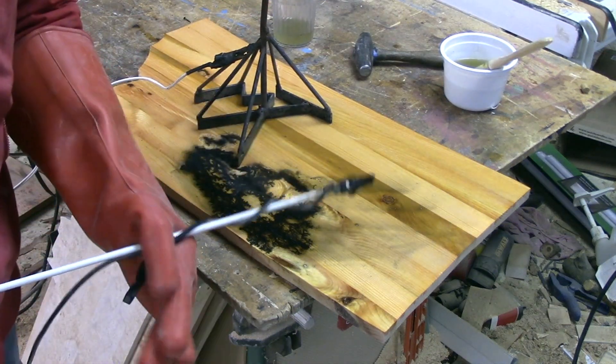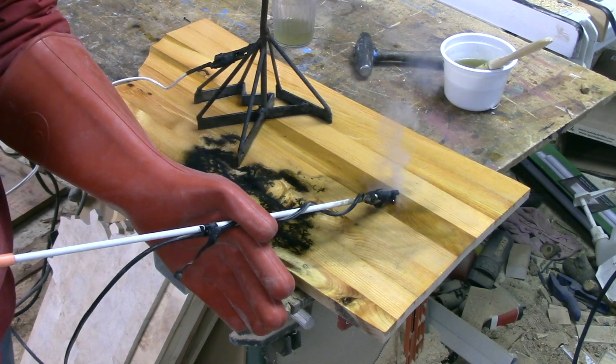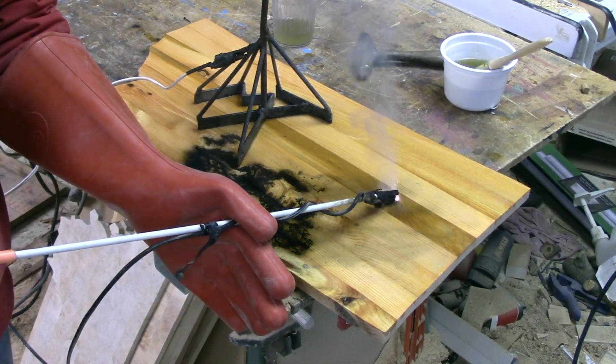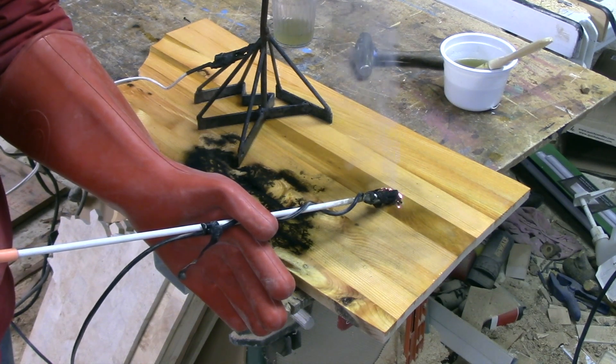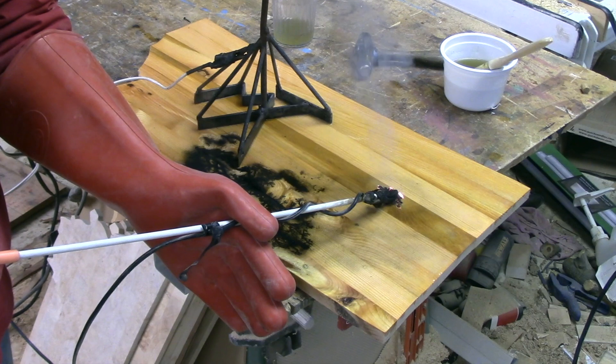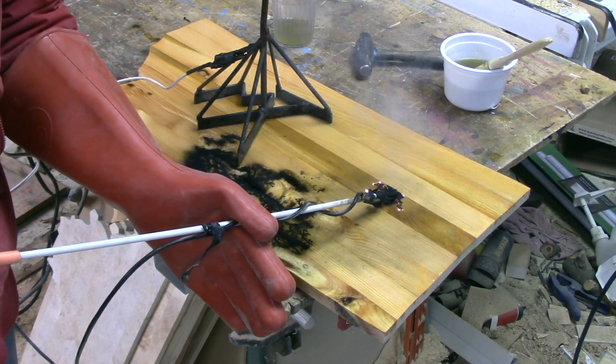Let's try this knot hole right here — sometimes that can be a good place to get them started. Knot holes, screw holes — I suppose it's places where the solution is extra thick.